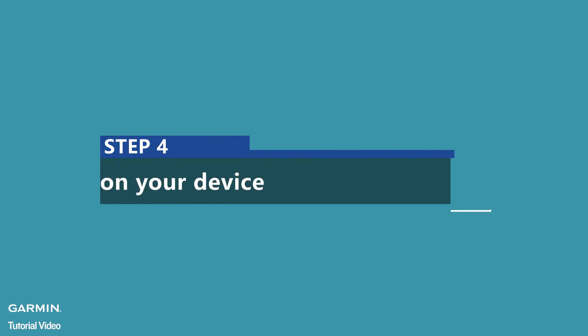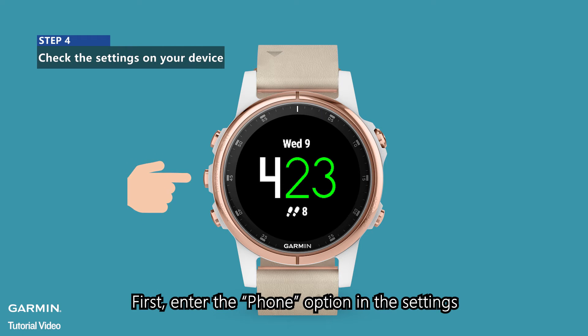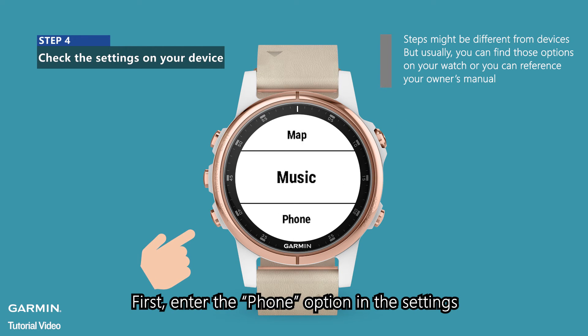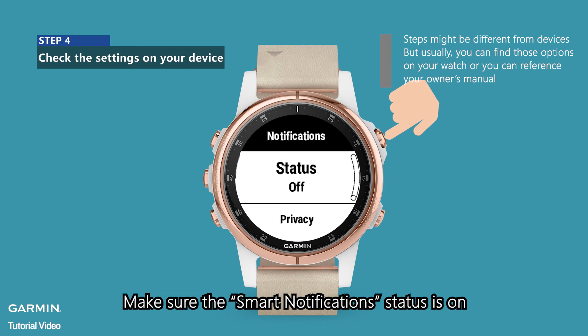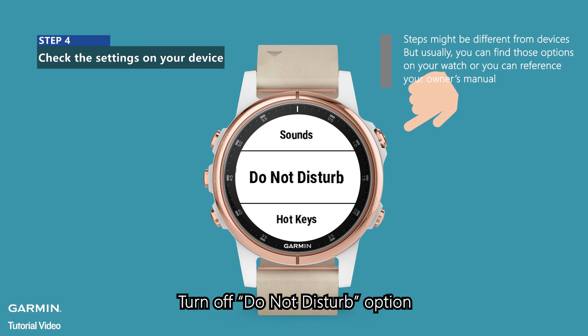Step 4: Check the Settings on your device. First, enter the Phone option in the Settings. Make sure the Smart Notification status is on. Go to System in the Settings menu. Turn off the Do Not Disturb option.